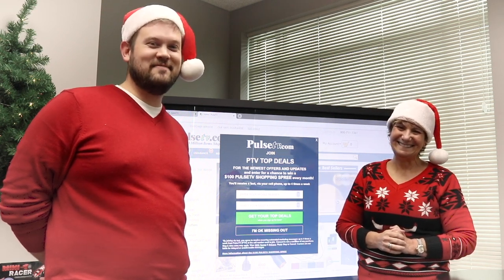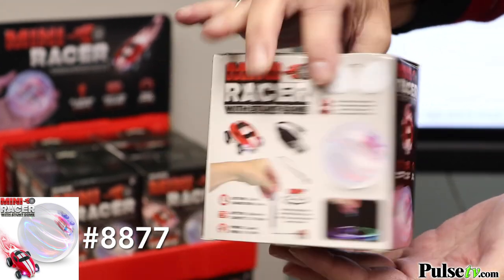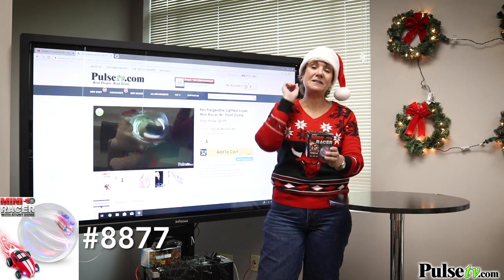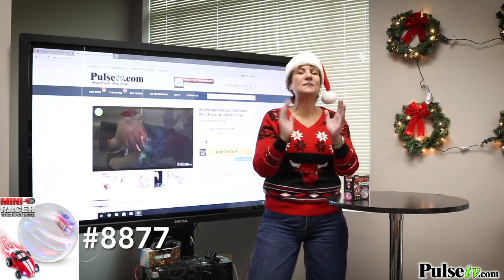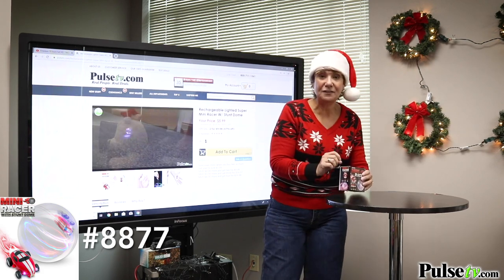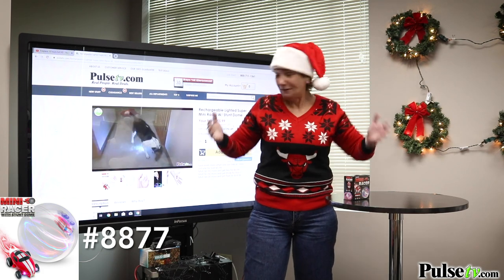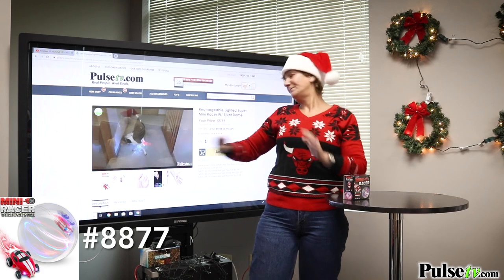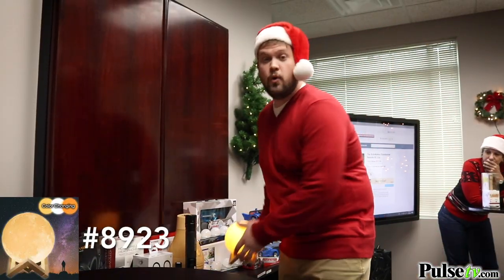Let's talk about one of my favorite toys — this was the talk of the trade show as the number one toy of the season: the mini racer dome. It is small and so much fun. You can use it two ways — individually outside of the dome or inside the dome. And it's not just for kids; adults and dogs love it too!